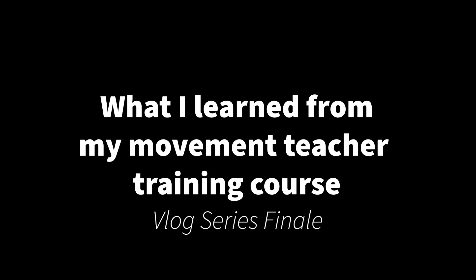What I learned from my movement teacher training course. Hi guys, welcome back to the vlog. My name is Aaron and this is the final episode in this series which recaps my movement teacher training I've been doing over the last two months with my teacher Jackson Lanarm at Movement 4 in Brisbane. I've been traveling down once a week to Brisbane, which is around two to two and a half hours with bad traffic from my place on the Sunshine Coast every Tuesday, spending the day there with him in the gym to learn about movement through the lens of a teacher.